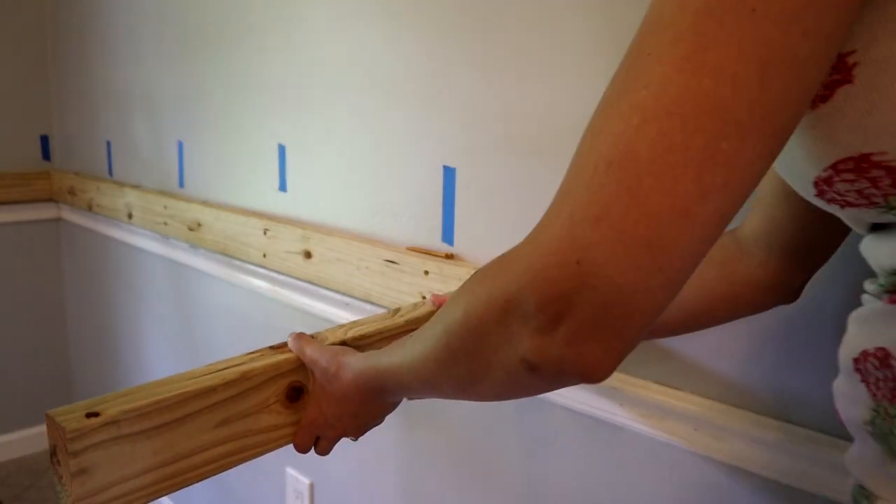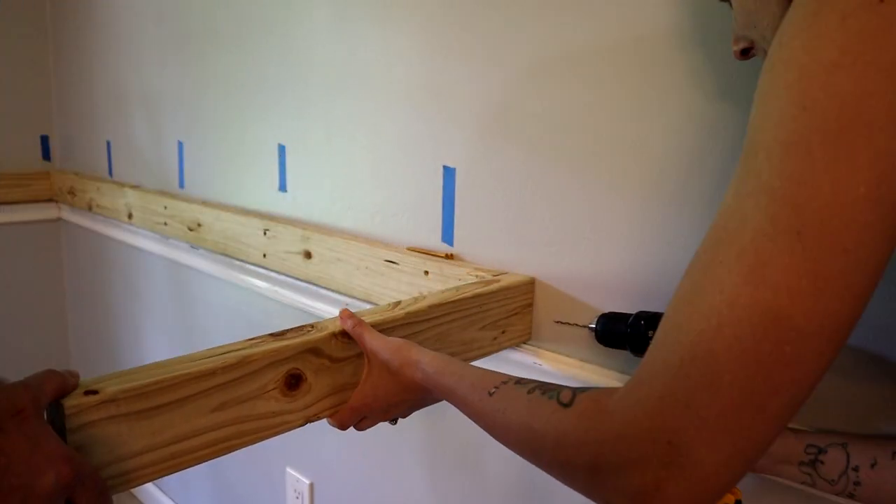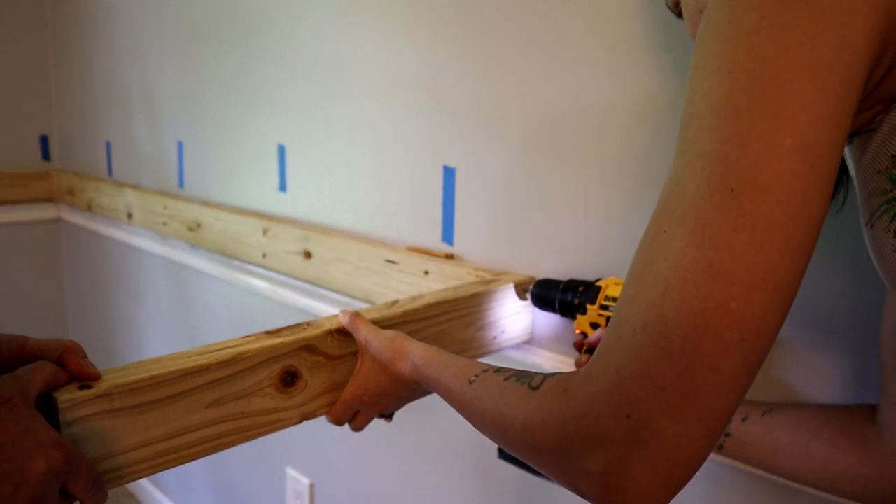We're going to go ahead and continue building our frame. We like to pre-drill our holes before we do the screws — it just makes things easier.